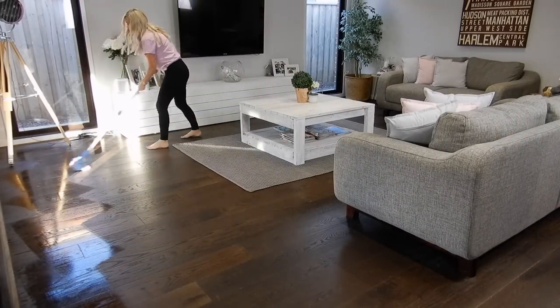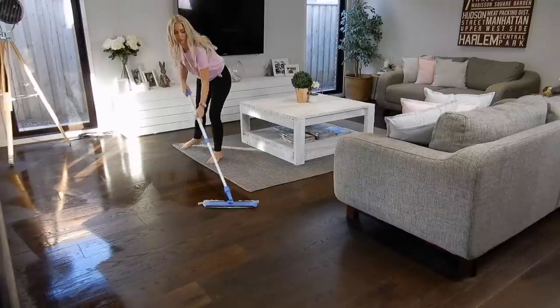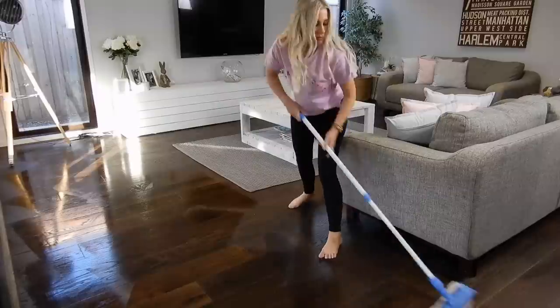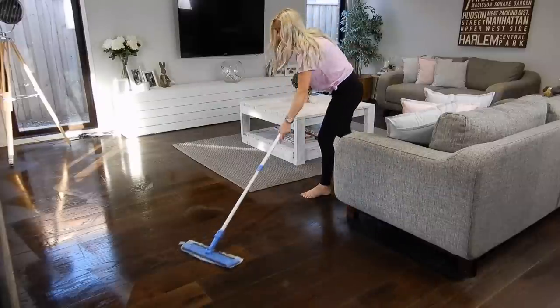To finish off the floors I like to give them a good mop, just to bring them up all squeaky clean again and to ensure that any milk or food stains are removed from the floorboards.